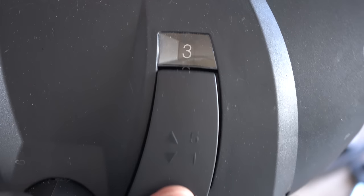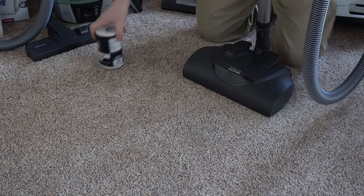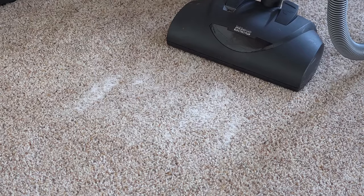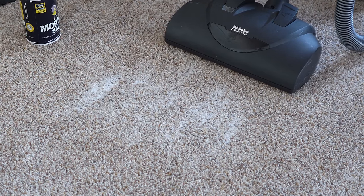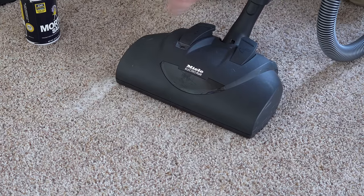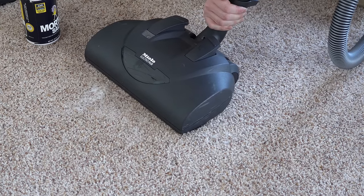If you have a power nozzle, you'll notice it has a height adjustment, and a lot of people don't quite understand how to use it. A helpful visual aid: throw a little bit of salt on your carpet. Starting at the highest setting — setting five — you'll see not much is picked up. Bring it down a setting and you'll hear the sound change and see debris going in. Turn the suction up and you can see stuff flying into the nozzle.